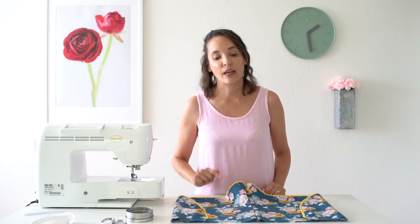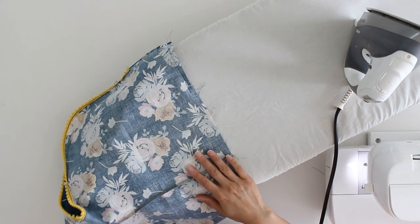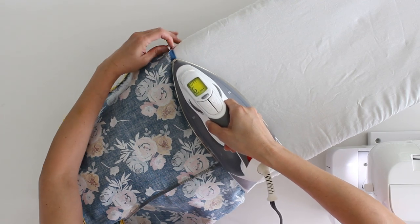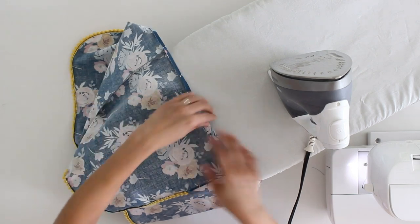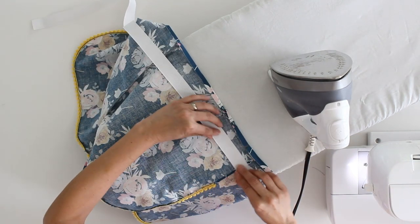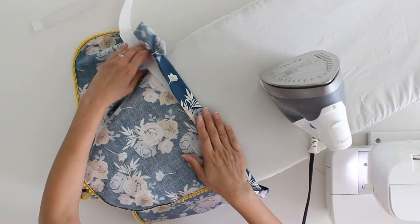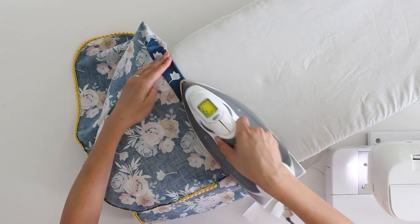Let me get my ironing board out and we'll show you how to make that casing. I've got my shorts wrong side up on the ironing board. The first thing I'm going to do is press a little quarter-inch turn to the wrong side all across the top waistband edge. Once I've gone around and pressed all of that in, I'm going to turn it down just a teeny bit over one inch — about one and an eighth inches — because I'm using one-inch wide elastic. Use your elastic as a guide to make sure you'll have enough room to stitch that edge without catching the elastic in it. You can also add pins here to keep it creased and folded where you're going to stitch.